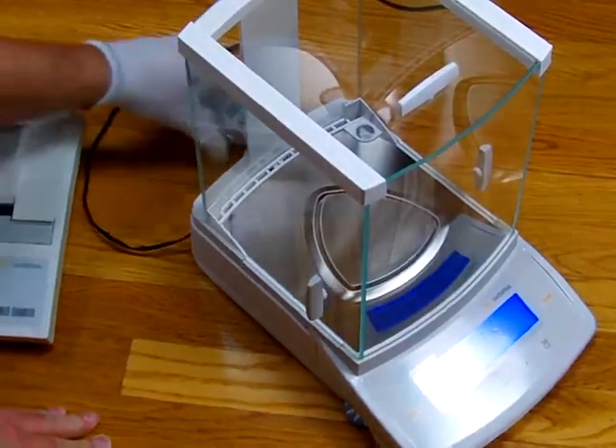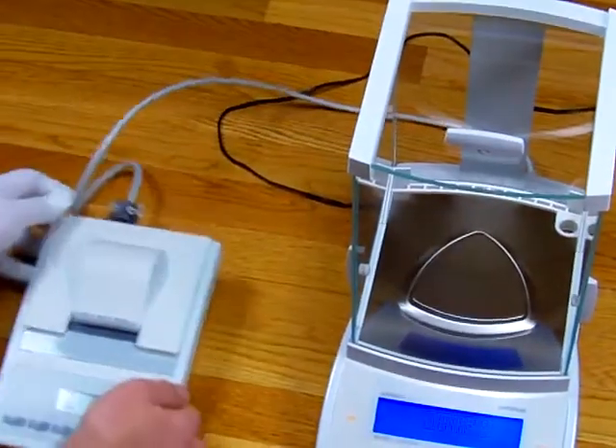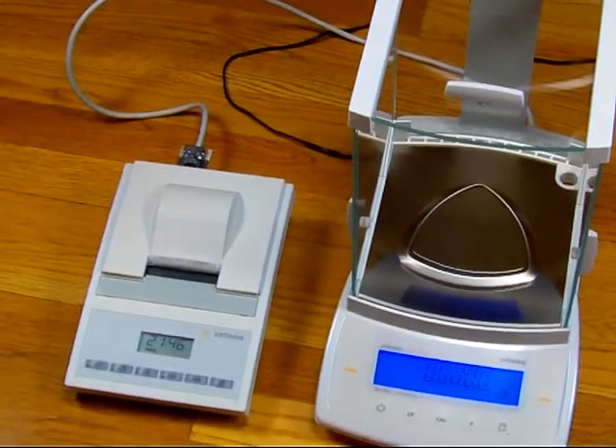We're going to plug in an external printer from Sartorius. There's a special promotion where when you buy a CPA, you get a free printer from Sartorius. We just want to show you some of the features it offers.